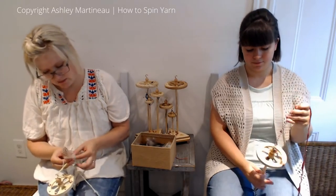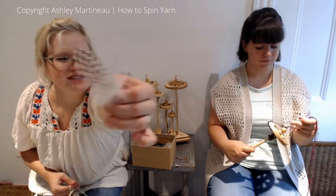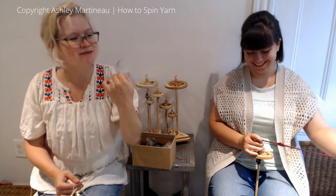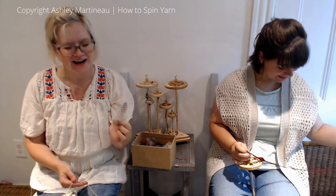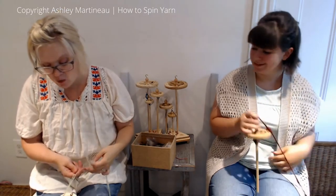So the first feather I'm going to add — cute little chicken feathers with polka dots! How many things in nature have polka dots? So cute!